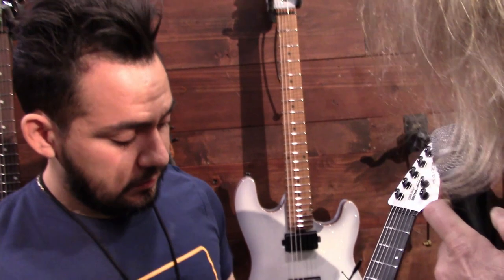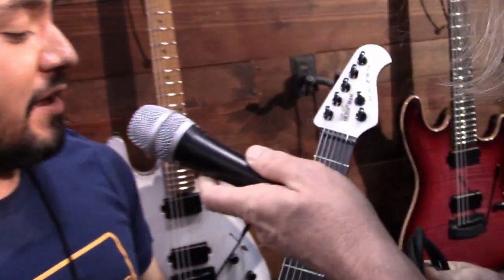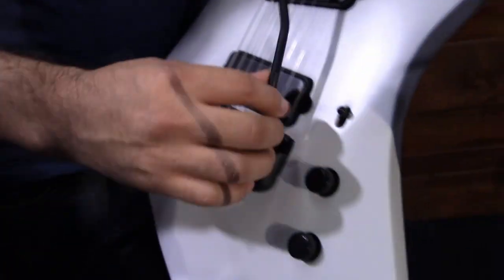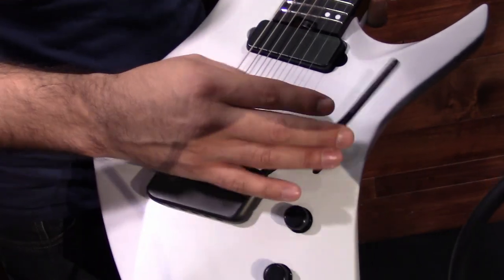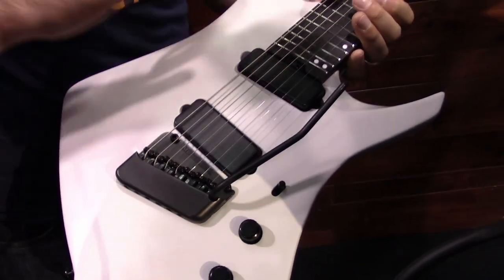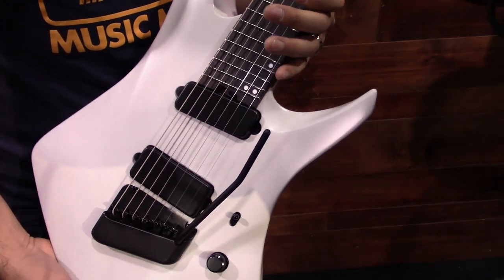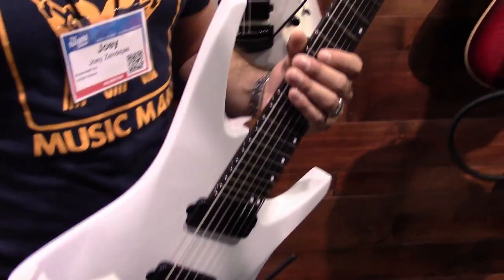As far as guitars, what's the newest guitar going on here? This is the new Kaizen — it's a collaboration with Tosin Abasi. Features the new HT pickups, which stands for Heat Treated. They're really hot output, well-balanced frequencies across the board — mids, bass, trebles. These things are hot. Seven string and six strings available.